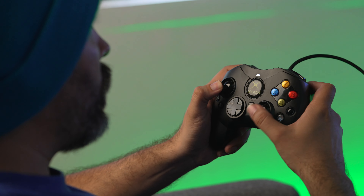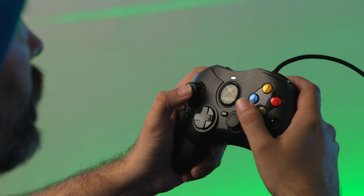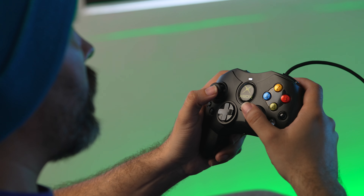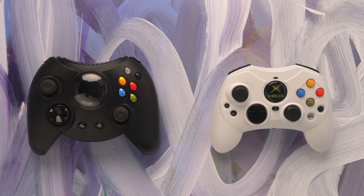If you're not familiar with this controller, the Duke has stolen a little bit of the historical limelight for original Xbox controllers, because of its reputation for being so absolutely massive. It was the original main controller pushed for the system. But when the Xbox was released in Japan, they released the smaller style controller that eventually saw an updated version released worldwide, because there are a lot of people with smaller hands that wanted an option that wasn't quite as gigantic as the Duke.